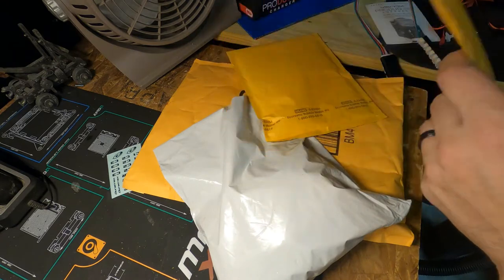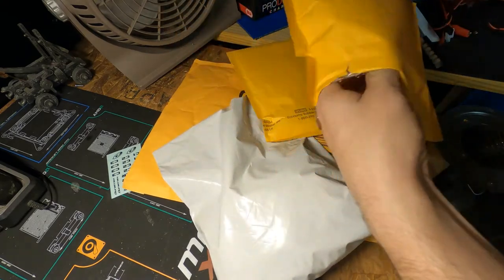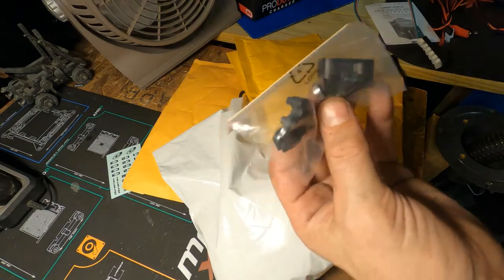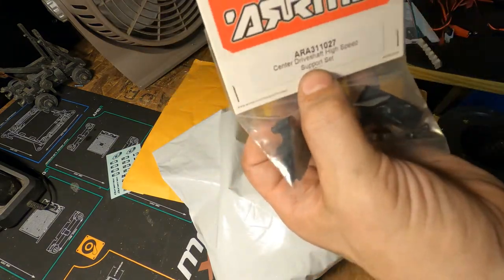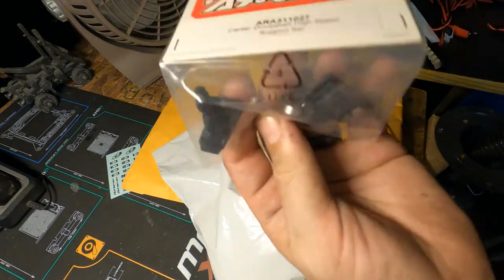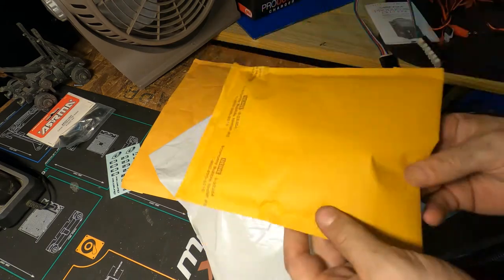Some things just got delivered so I figured I'd open them with you guys. This is the shaft balancer - drive shaft high speed support set. Need that. Let's open the next one.